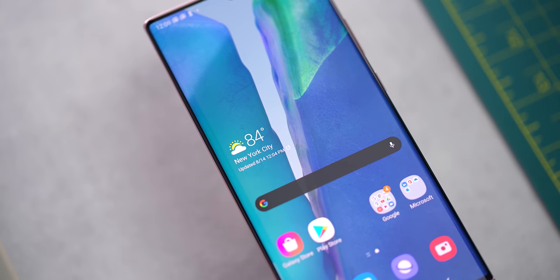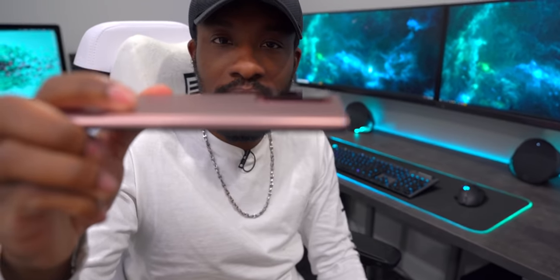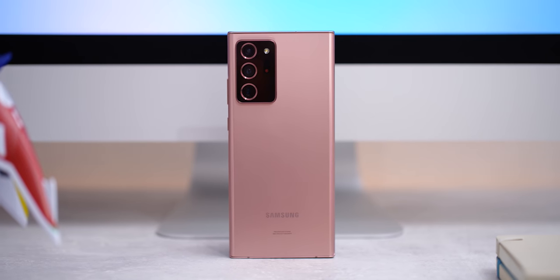We're heading to the man cave to take a solid look at this Note 20 Ultra. The look and design — I actually really like it. This is a premium feeling device because it is a premium device; it costs a ton of money. It has this super huge camera hump in the back — I think it looks cool, and with a case you can probably make it go away. I was worried about wireless charging but it turns out it's not a problem at all. The textured back is really nice, kind of reminiscent of what we see on the iPhone 11 Pro.